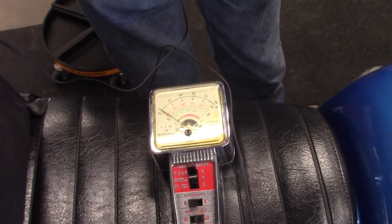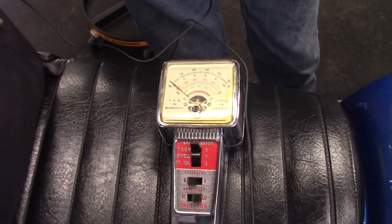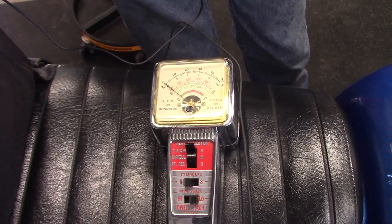Now we have synced them at idle using the shorting method. We're going to go off idle and do the same process.